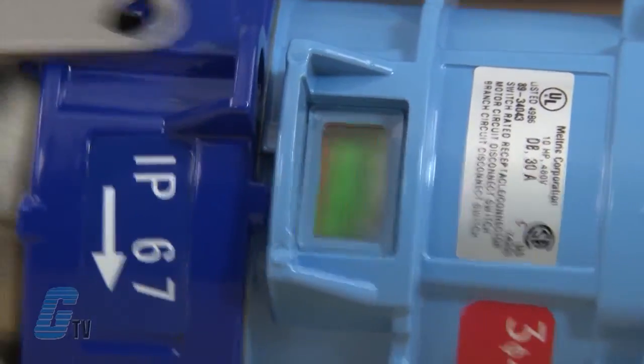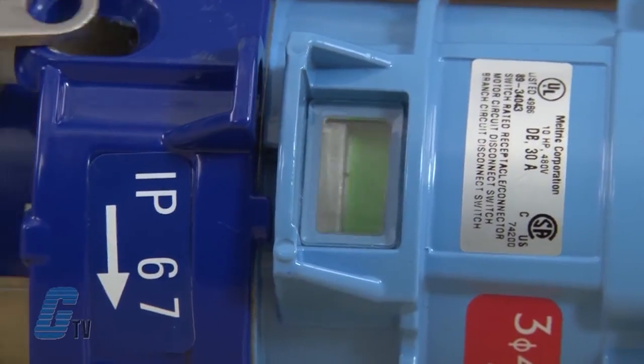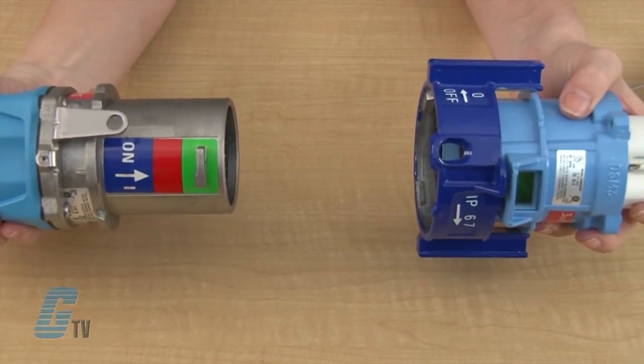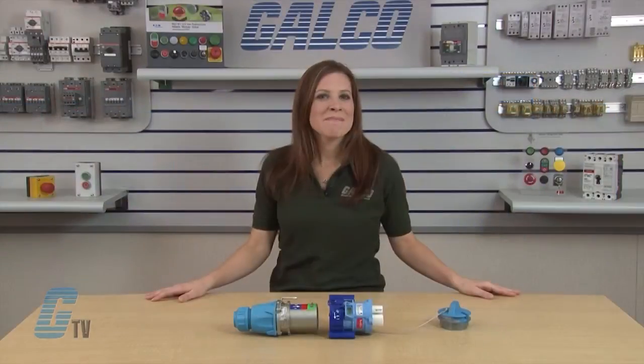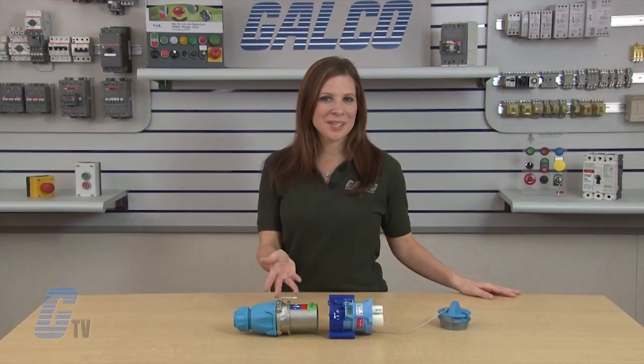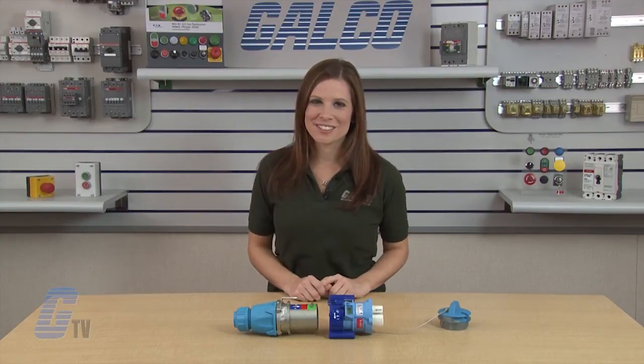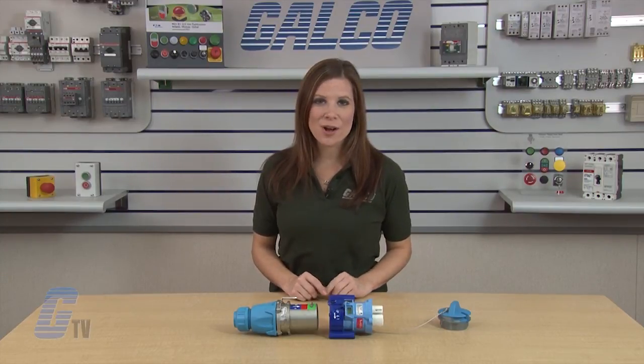The plug is ejected to the rest position and the moving contact returns to its initial position, resetting the device to be used again. The Meltrix Decontactor DB Series plug and receptacle, along with thousands of other products and services, are available at galco.com.